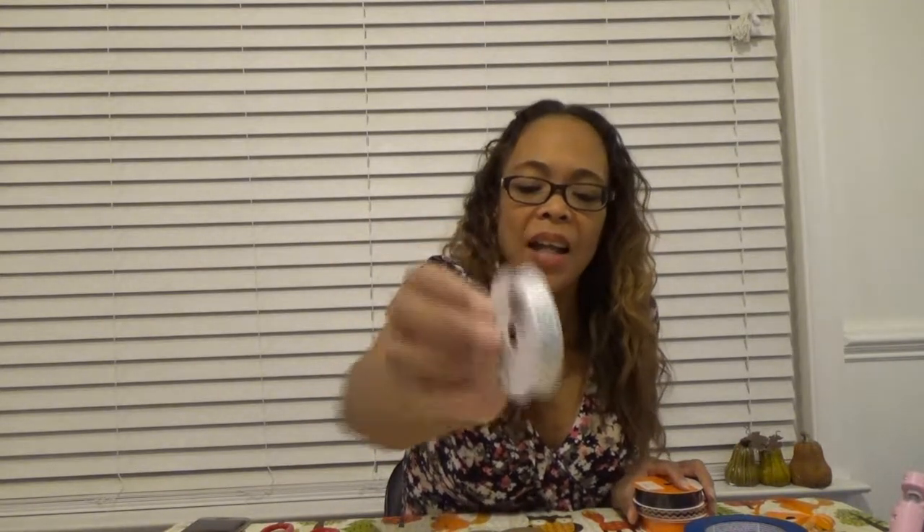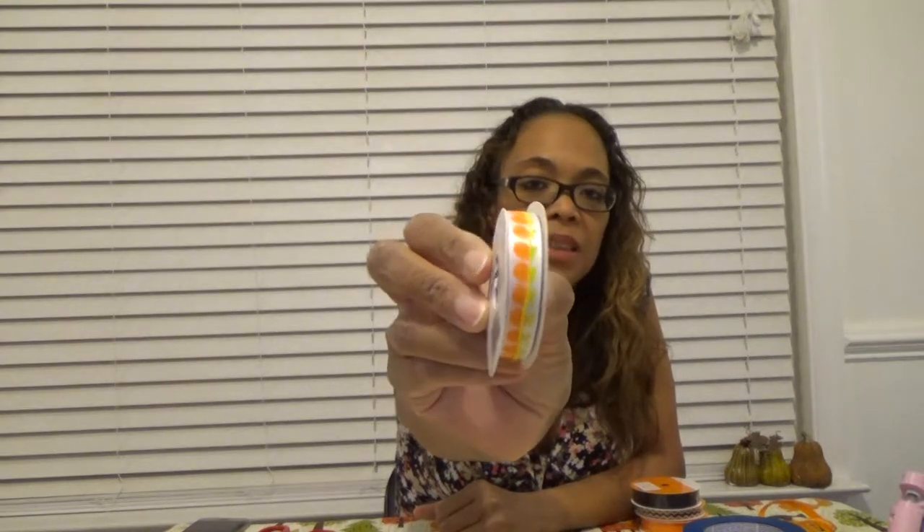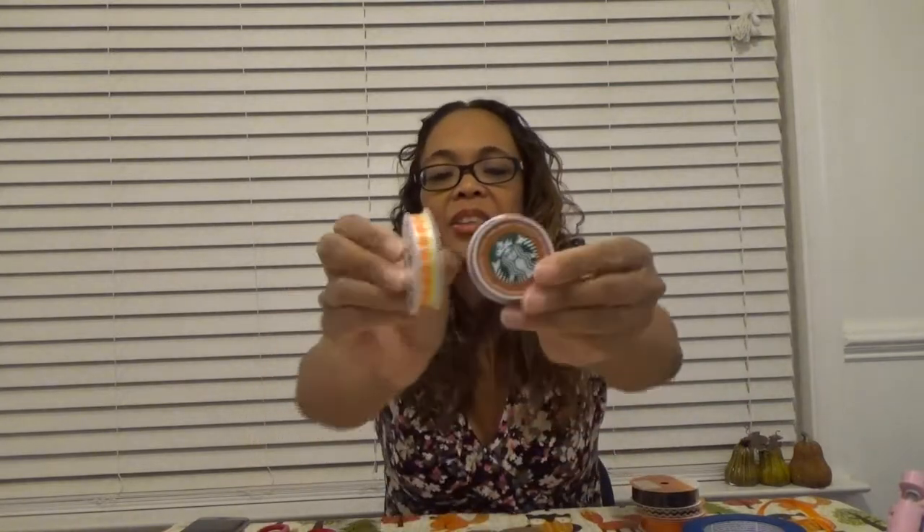Looking at options: there's a ribbon with green polka dots on white - it might go well with the green on the Starbucks, so that's a contender. There's pumpkins ribbon, but those pumpkins look very much like Halloween rather than fall in general - and that kind of clashes, so that's out. There's the harvest ribbon, but that also clashes with the caramel color - not a contender any longer. The rick-rack is orange, and we've already learned our lesson with orange. So we go through the remaining options.